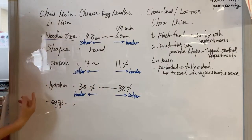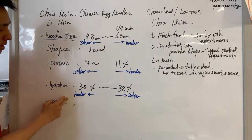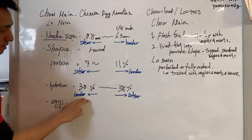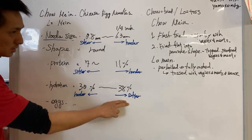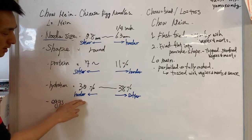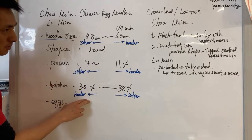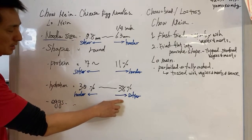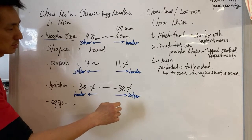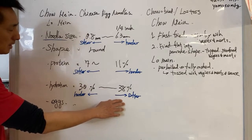Hydration — how much water you're adding to the flour — also matters. Higher hydration gives softer noodle texture; lower gives harder. We don't want to go too dry, but considering we're going to fry them, we don't want to go too wet either. We'll probably stop at around 38%, which is softer.